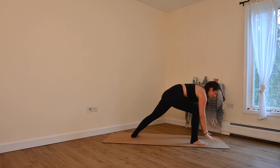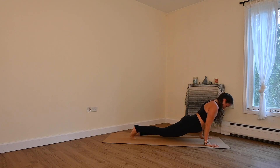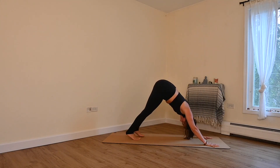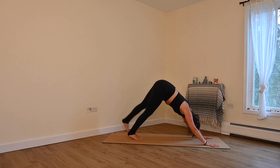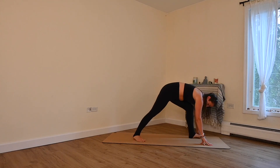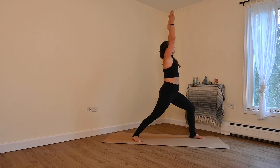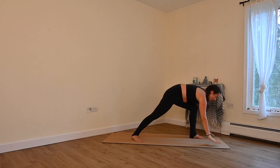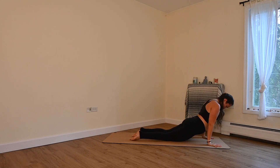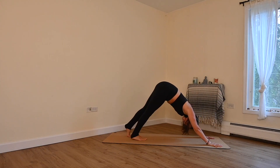Exhale, bring your hands down to the mat. Step back to your plank. Lower down halfway or all the way. Inhale, upward facing. Exhale, downward facing dog. Inhale, left leg high. Exhale, step it through. Inhale, back foot 45 degrees, lift your hands. Exhale, plant them down. Step back. Lower down halfway or all the way. Inhale, pressing up. Exhale, downward facing dog or child's pose.